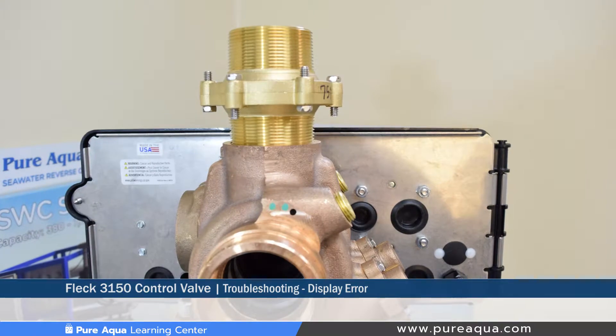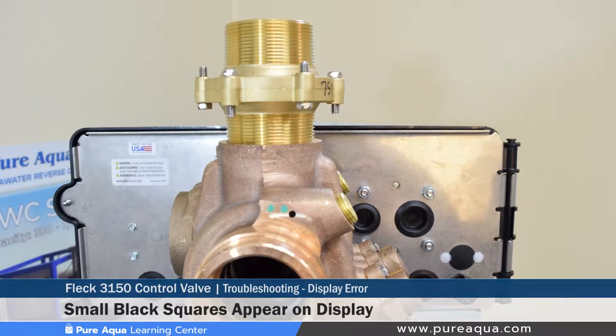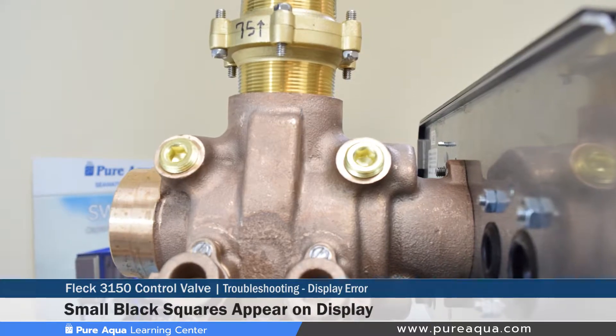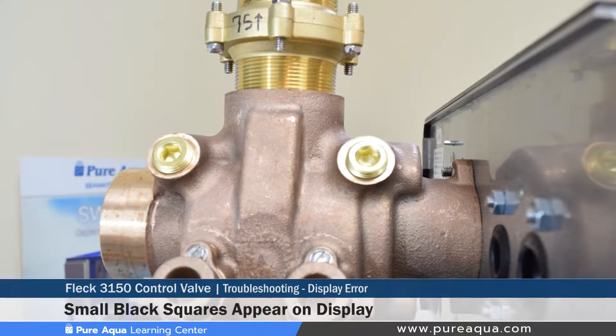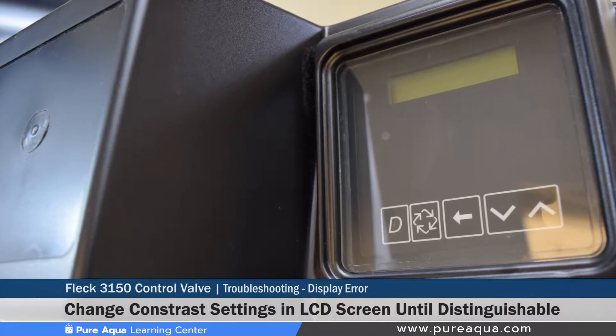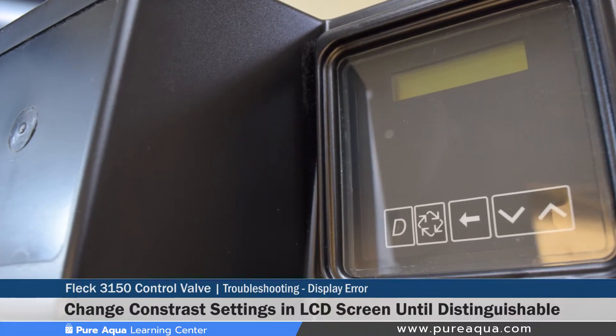The fourth error would be where there are no messages displayed and small black squares appear on the display. This can be corrected by changing the display settings in contrast to match and adjust the LCD to the right contrast.